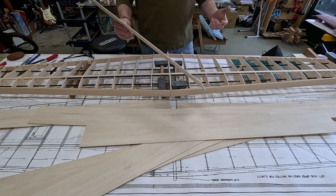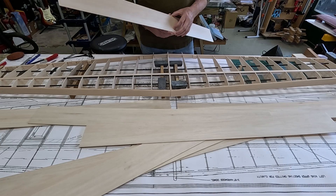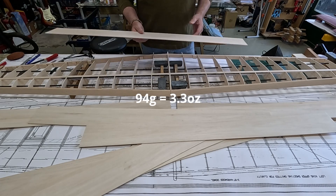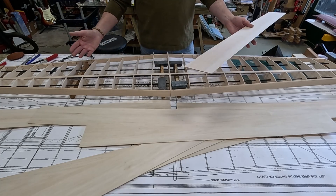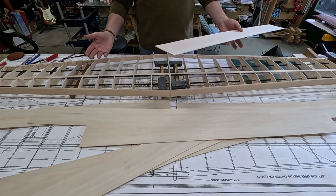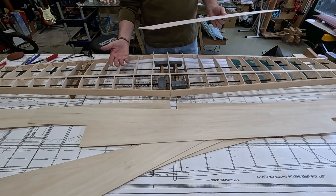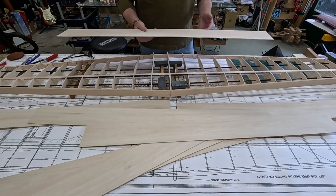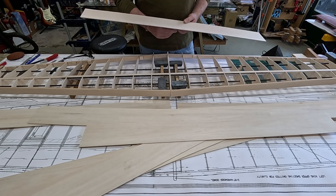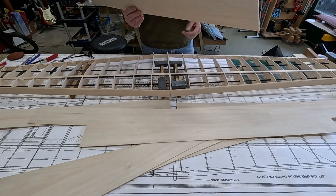Six pieces of 2mm — a little bit thicker than 1/16 — is 94 grams. So you're adding an additional 70 grams on the top and 70 grams on the bottom: 140 grams total. Now you're talking like an extra five ounces in sheeting alone.